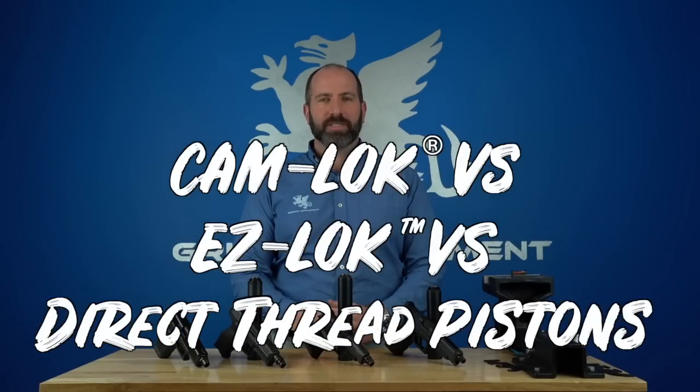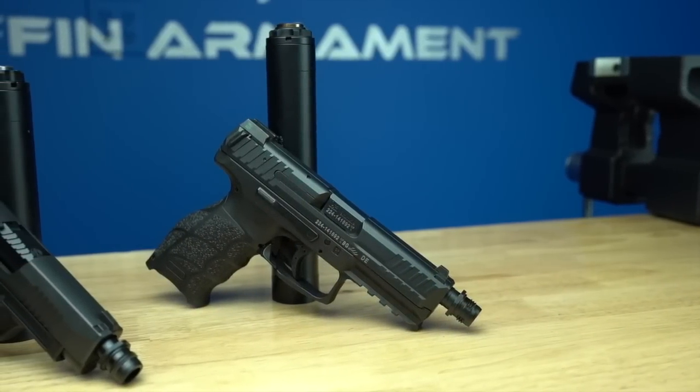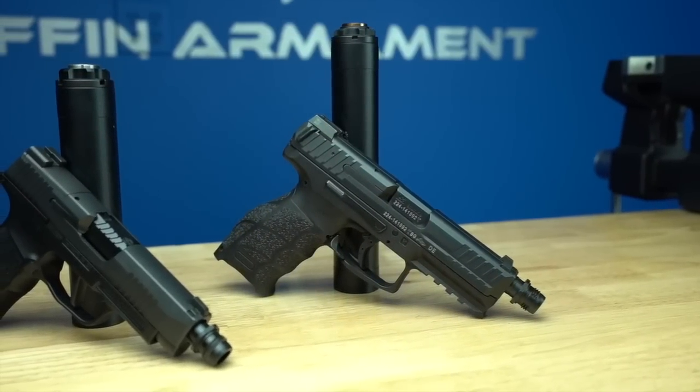Hey guys, thanks for tuning in to this episode of Tech Tips. Today we're going to be talking about the Cam-Lock system, the EZ-Lock system, and the direct-thread traditional pistons. We do have Cam-Lock and EZ-Lock products for rifle silencers, but this specific video covers piston integration for your pistol suppressors.